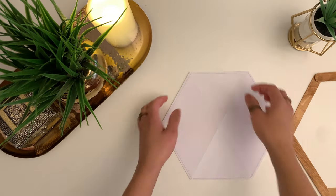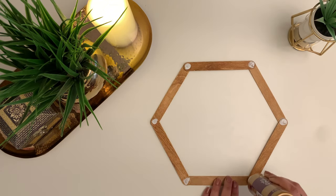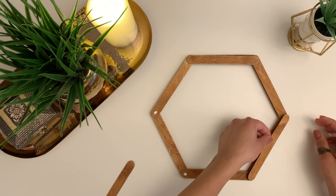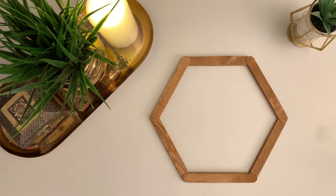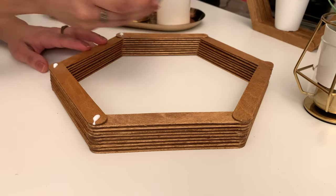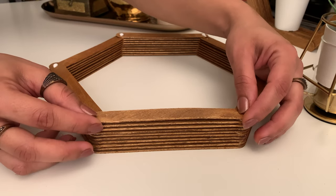Now remove the template and continue building your shelf in the same way until you reach the depth that you like. This entire process of building the shelf is very therapeutic — right from staining the popsicle sticks to putting the shelf together, it is just very satisfying. Do give it a try and I'm sure you're going to love it. Every time you stick a popsicle stick, make sure that the edges are as neatly aligned as possible.